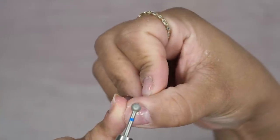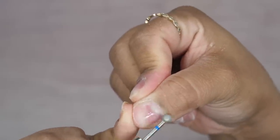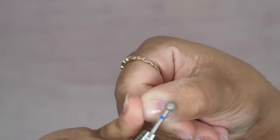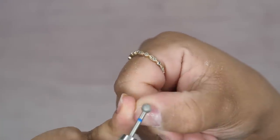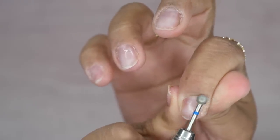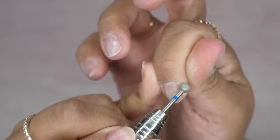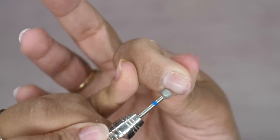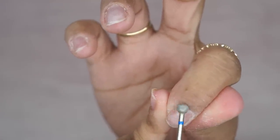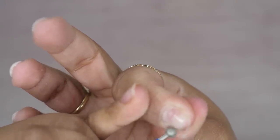From there I'm going in with my ball cuticle bit and with this one I'm using it at 5,000 RPM. I'm going right up on the skin itself and this is going to remove all that extra dead skin that I have sticking up - any kind of hangnails, anything that's dry. I'm not touching my natural nail beds at all with this ball bit. I'm really just focusing on my skin itself, removing all of those extra little dead pieces of skin that you see sticking up.